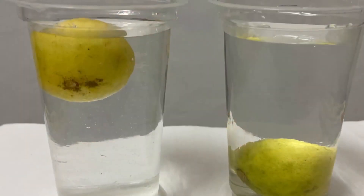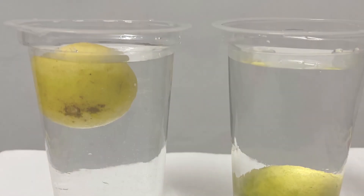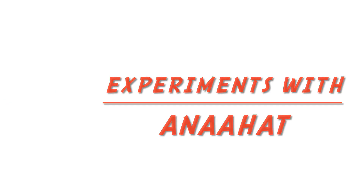Thank you. If you like my videos, then please like, subscribe and share my channel. Experiment with Anahat.